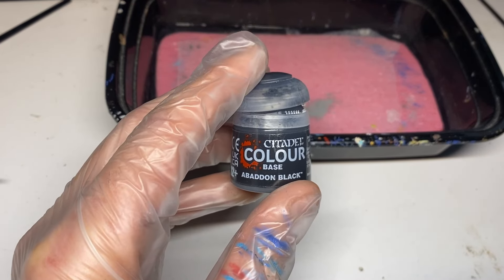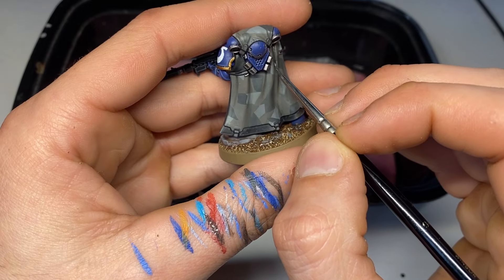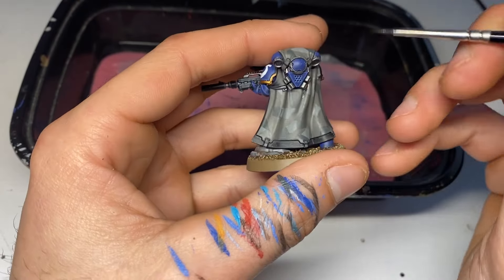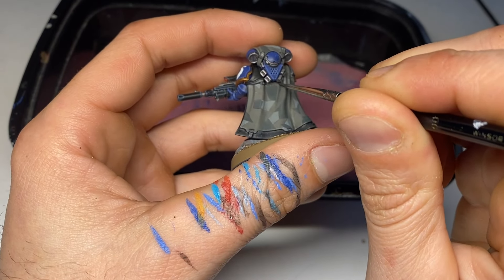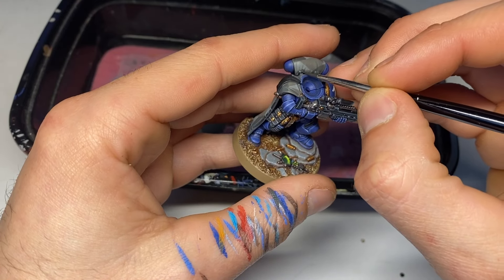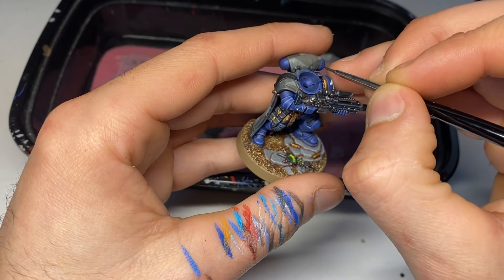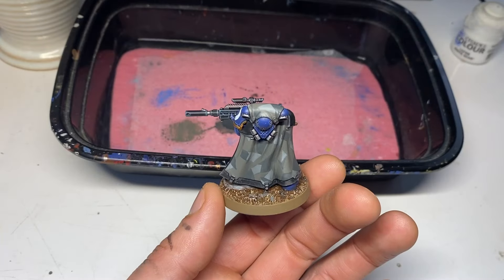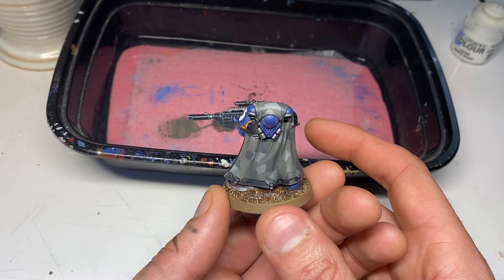Next up we're doing some recess shading — a one-to-one mixture of Skaven Blight Dinge and black. Get into all those deep areas and recesses, and make sure you water this coat down a lot. Use some Lahmian Medium even, and don't let it pool. Build up the shades; you can do two to three coats here as well. And there he is, shaded.